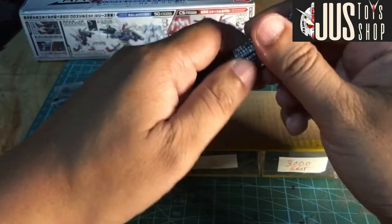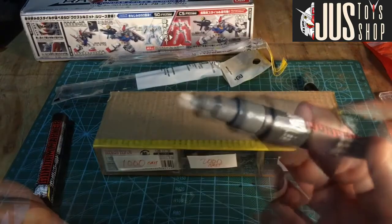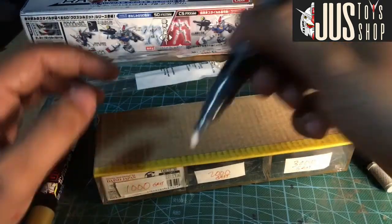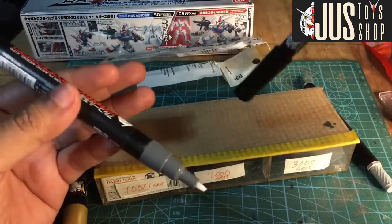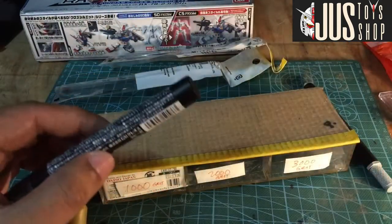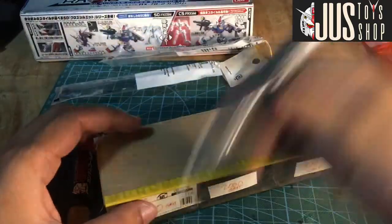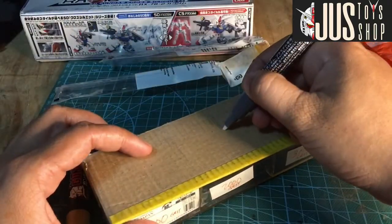Testingan muna natin itong grey. Ang tip nya guys, may konting pagka-flat yung dulo nya. I think pareho itong GM 301200. Kailangan mong i-press down muna para lumabas yung ink. Shake muna natin kasi kapag bago daw, i-shake daw. Then press.